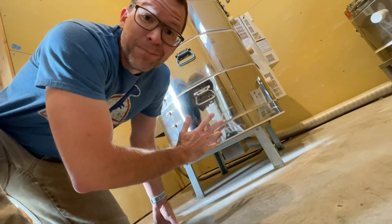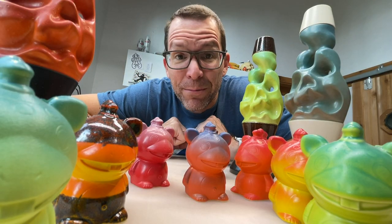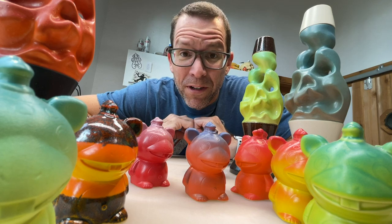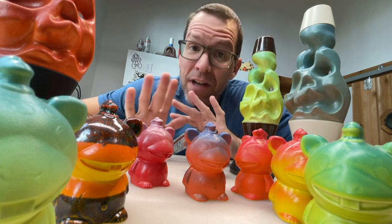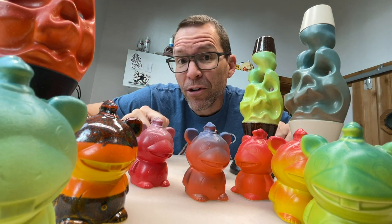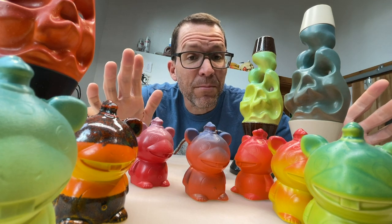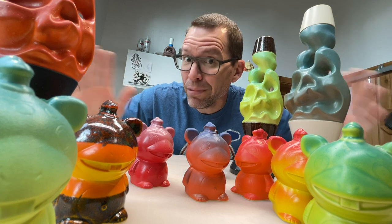I can't believe that we've come to the end. I'm not gonna lie, glazing the volcanic vapor mugs was a lot of work — one of the most complicated glaze applications we've done here in the studio. So complicated, in fact, that I did not even remotely consider doing a super limited version or a special edition version of the mug, because I felt that the standard glitter glaze edition was plenty special.